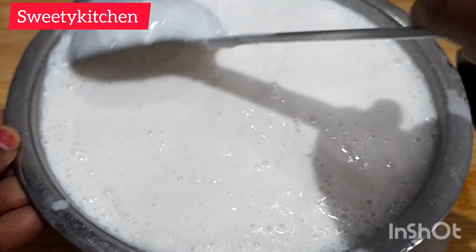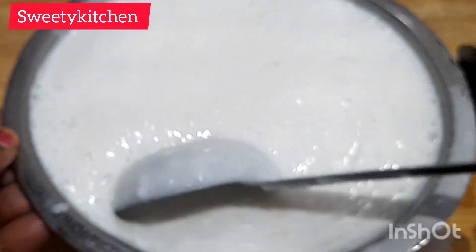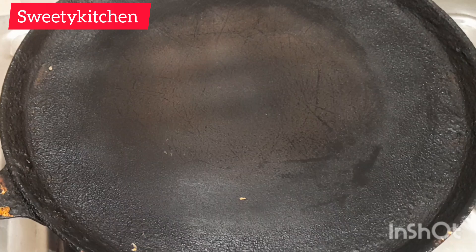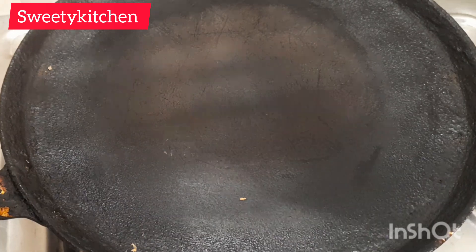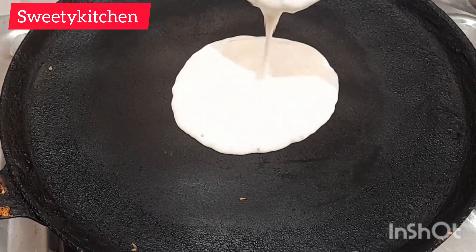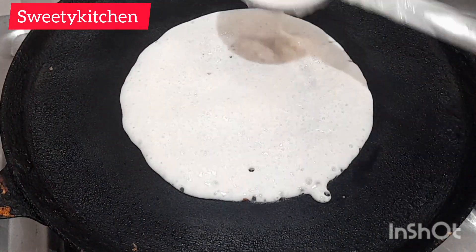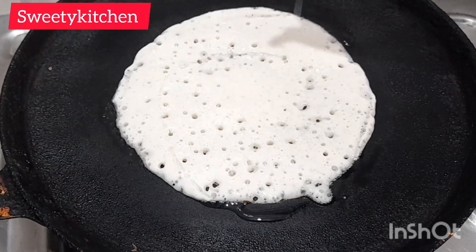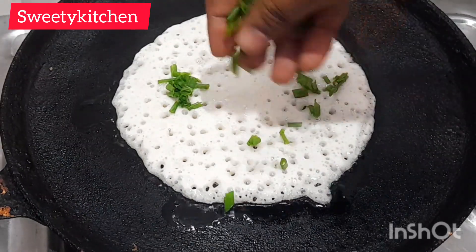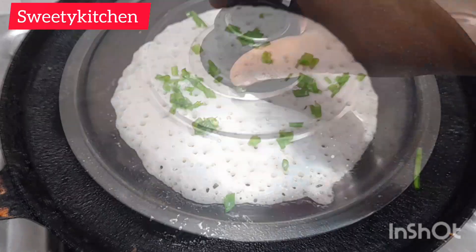We will work the whole dough and heat the pan. Make the pan on high flame, then medium flame.